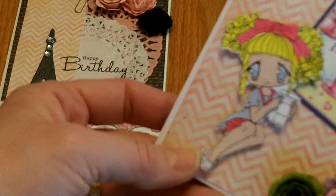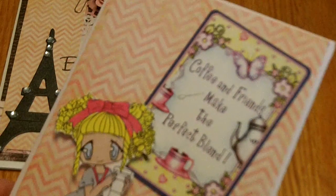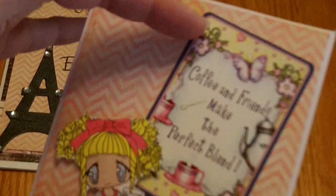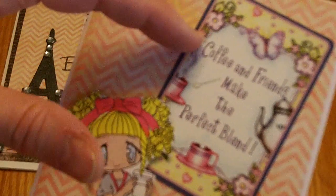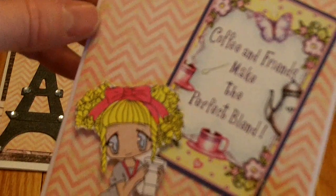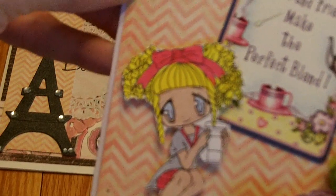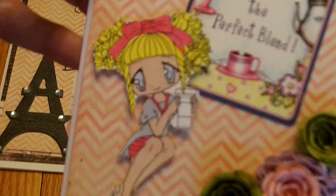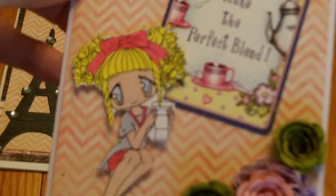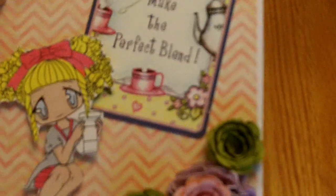I colored her up with my Copic markers, and I had found this paper somewhere — there's like a calendar on the back so I'm not sure where I picked it up, but it was in my stash. The sentiment reads 'Coffee and Friends make the perfect blend.' I thought it was really cute and a perfect sentiment to go along with this adorable little Java Queen. I used some pink chevron paper in the background that is either from American Crafts or Pebbles, their Valentine paper collection.